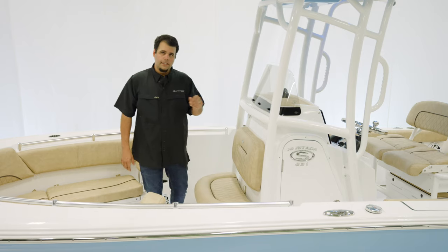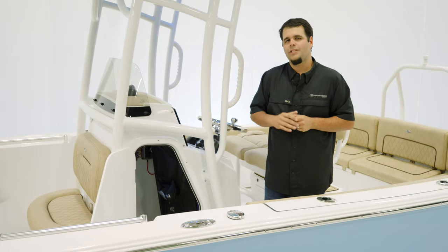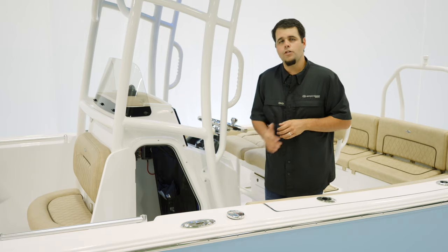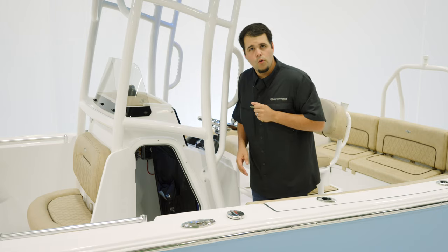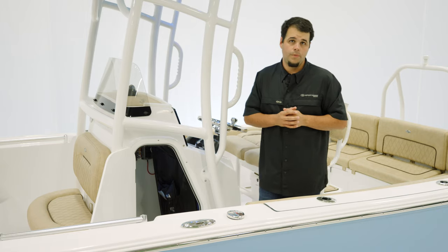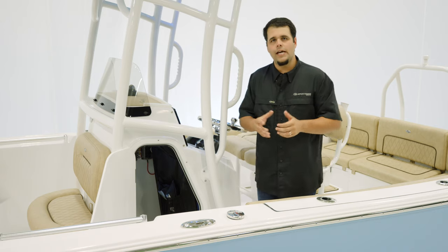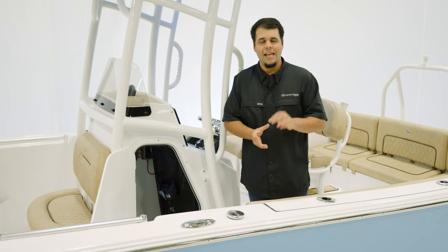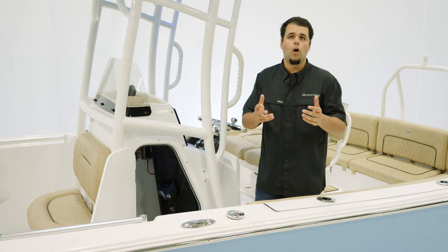Let's take a look inside the console. Inside, we have a couple of key features starting with easy access to the back of the electronics — simply removing the mesh will give you access. For families, a port-o-potty can be equipped inside. This is an oversized head which actually has enough room to store all of the cushions, keeping them out of the elements. And finally, the door is lockable, making this a safe place for all of your belongings.